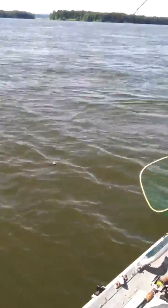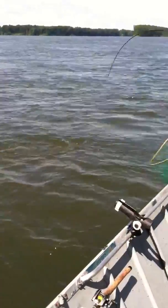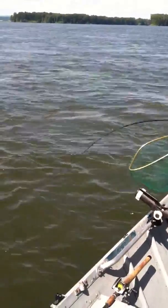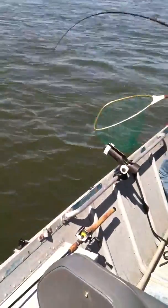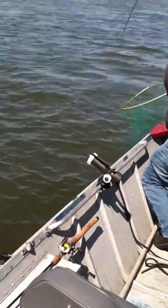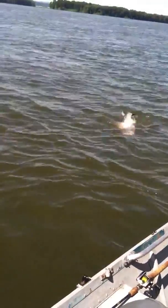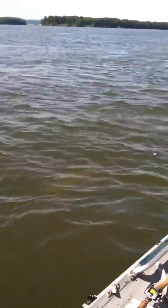There he comes. Alright, just let it go. Just lift up. Keep his head, keep his head in the water. That's a nice fish.